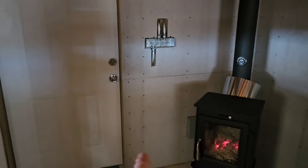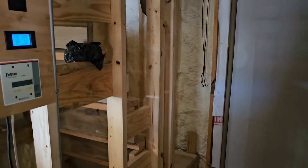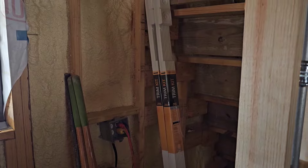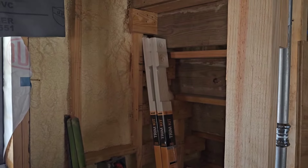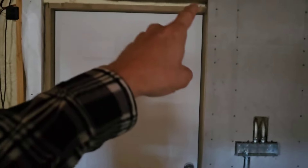I've got trim to go around this door. It's a little dark in here — I'm charging the battery I use for my temporary lighting setup. I've got the little rosette at the top, bead molding, and then the little base there. I'm going to put that just on this side because that stone is going to meet up against it.